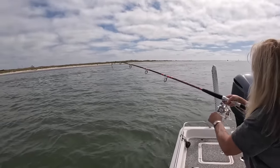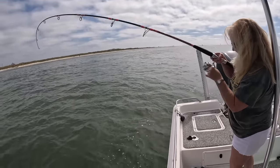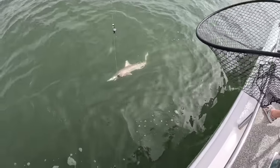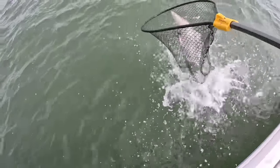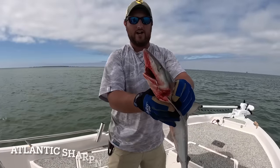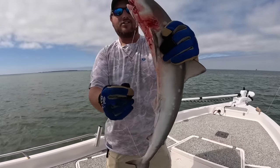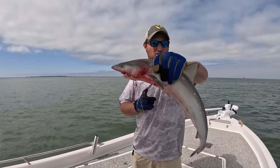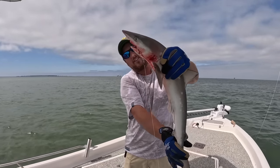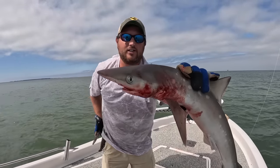As soon as we started — before I even got a cast out — Mom's hooked up! There's no telling right here this time of year. She had the same exact setup with a chunk of mullet. Show yourself — that was fast! Yes, it's a shark — a sharp nose shark. You can actually keep those. Atlantic sharp nose shark. See how it has white spots on it like snowflakes? You can actually keep one per person per day with no minimum size limit here in Alabama, and they're actually very good eating.